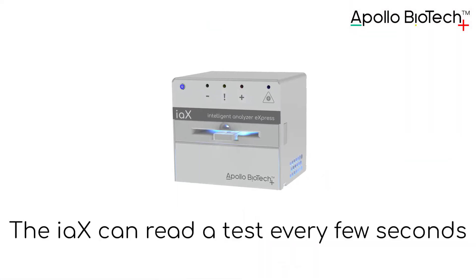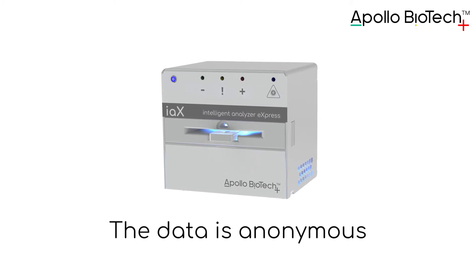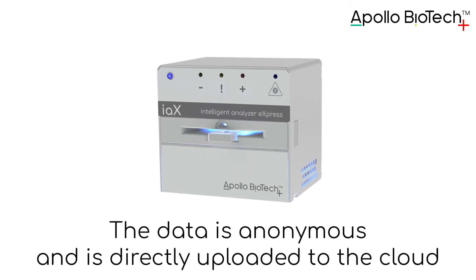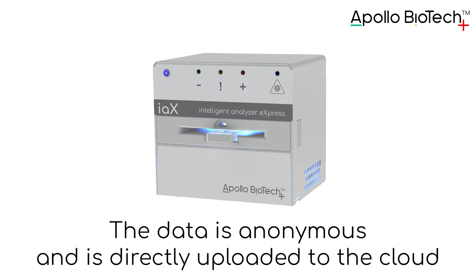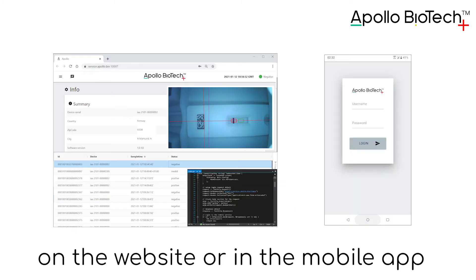The IAX can read a test every few seconds. The data is anonymous and is directly uploaded to the cloud. Test results are available instantly on the website or in the mobile app.